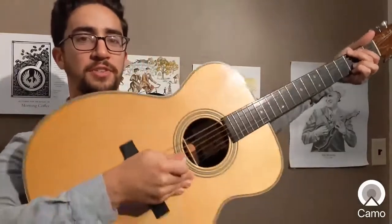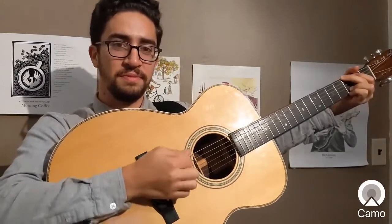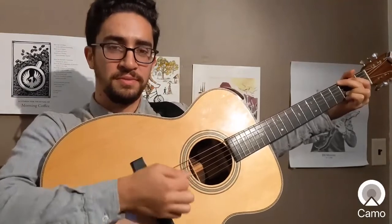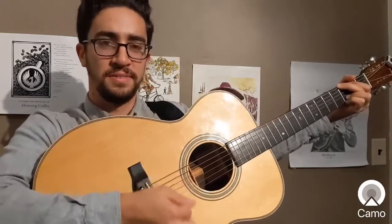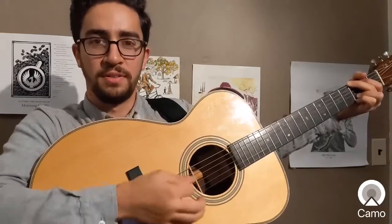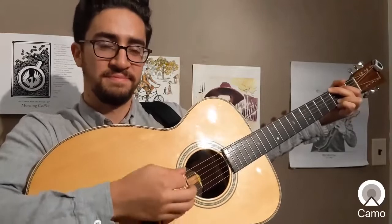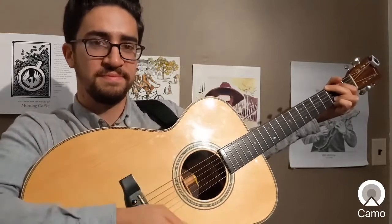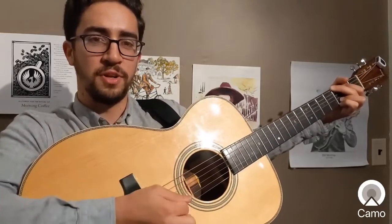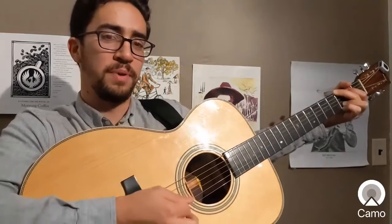So let's try that together at that speed. Ready — just a G chord. Here it comes. Three and go. So there's a bass note that happens right before it. Bass, strong bass, strong bass, strong bass, flourish. Bass, strong bass, flourish.